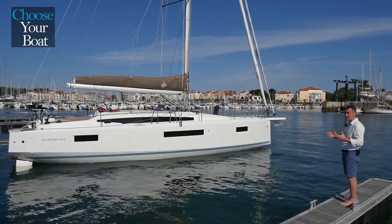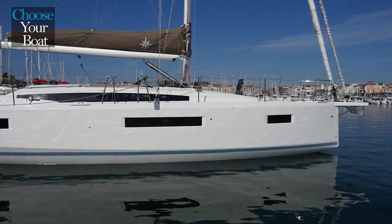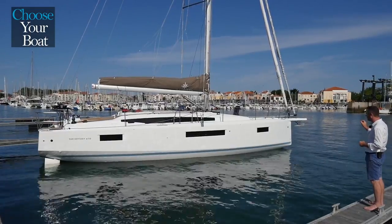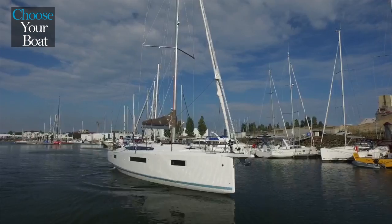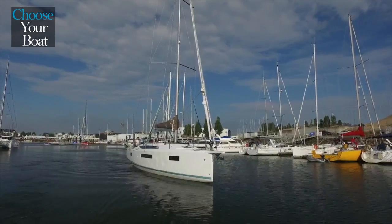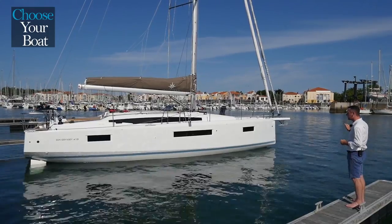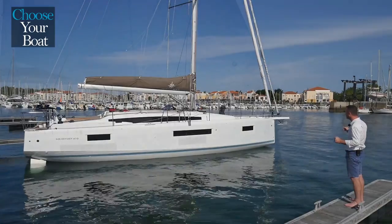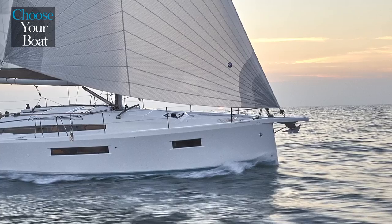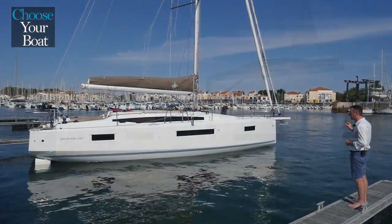What you can see at first sight is the negative bow of the Sun Odyssey 410 and the fact that the forepeak of the hull is outside of the water for a limited wetted surface. The negative bow gives this boat a better weight balance because we are reducing the weight forward, and it also gives the Sun Odyssey 410 a much better and fine water entry for better performance.